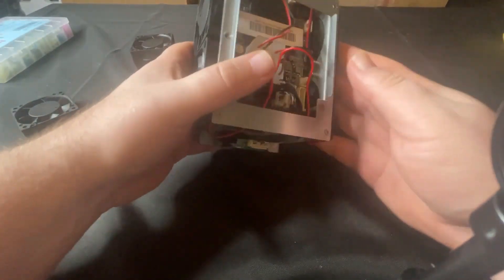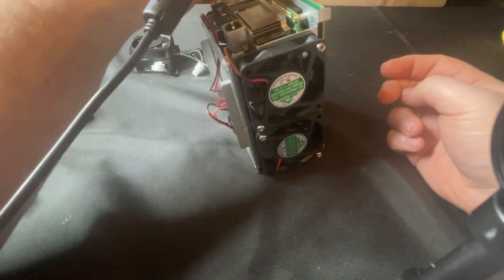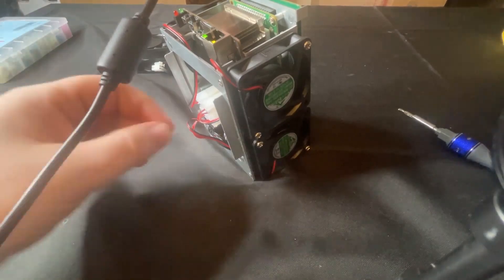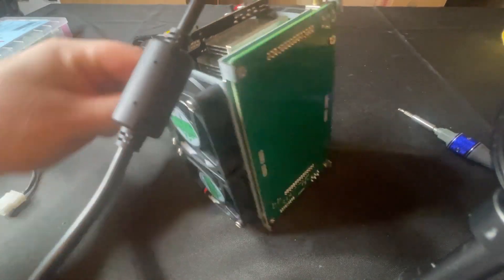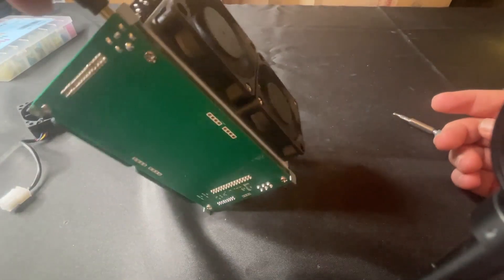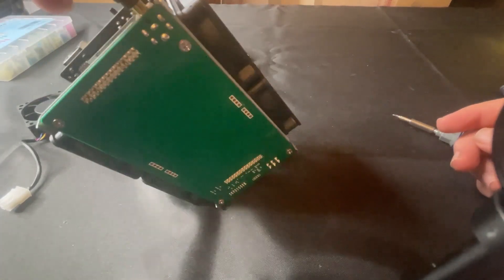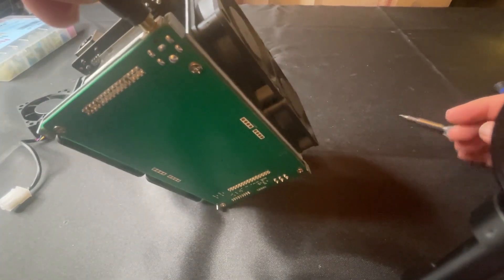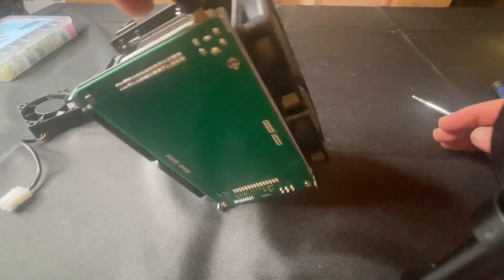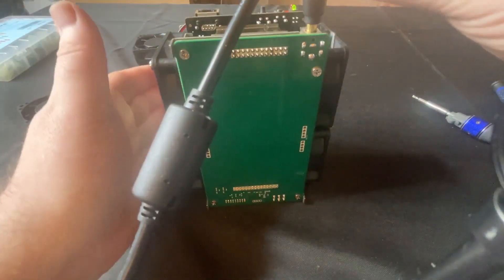We've got all of our fans in — moment of truth. Let's go ahead and plug it in and see what it sounds like. And that is much better. Back to probably what I would consider factory stock sound, maybe a little bit quieter. So now let's go ahead and put it in the case. We've verified all our fans are spinning and we've got good airflow.